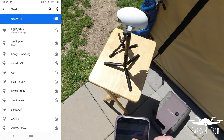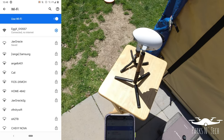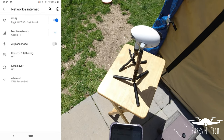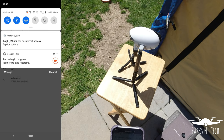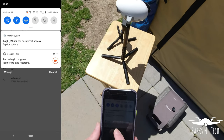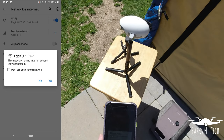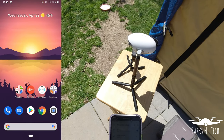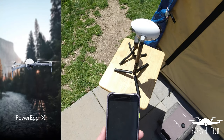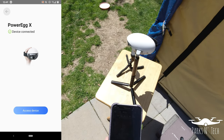And there it is — it's Egg X. I've already typed in the password, but the preset password is 12345678. Right now it says connected, no internet. Specifically on Android, it always tells you the Egg X has no internet access, so you have to tap for more options — 'Do you want to stay connected to the network?' — and hit yes, or it won't work properly. Then go into the Vision 2 app, and it'll say PowerX device connected. Tap Access Device and there we are.